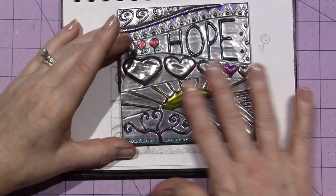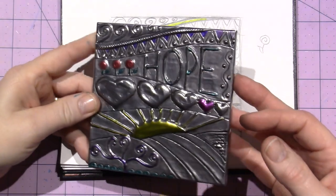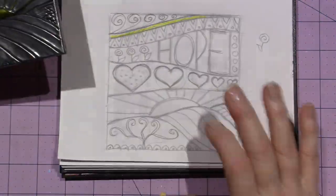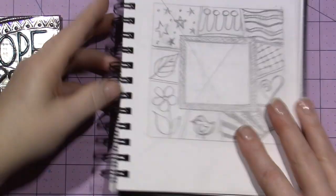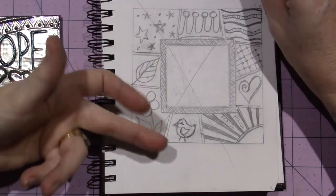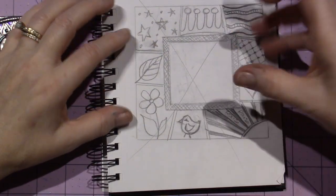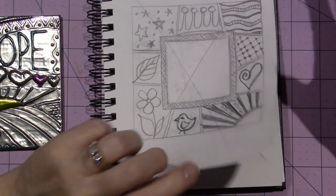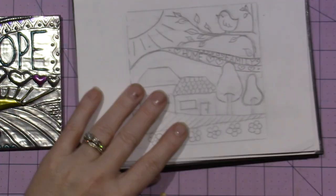I like it — coloring it is super fun, just adding a little bit of color here and there. That was this design. Then I did this other one — I was going to put a saying in the middle and tried some different zentangle patterns but I didn't love it. Then this one is the one I did with the copper.